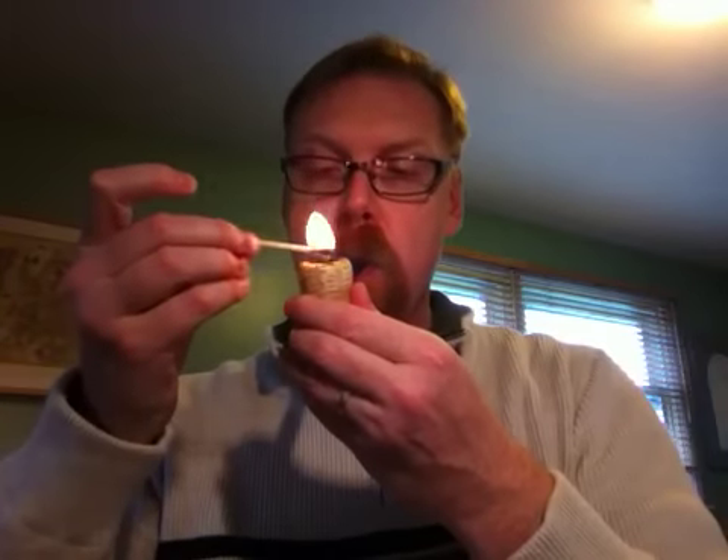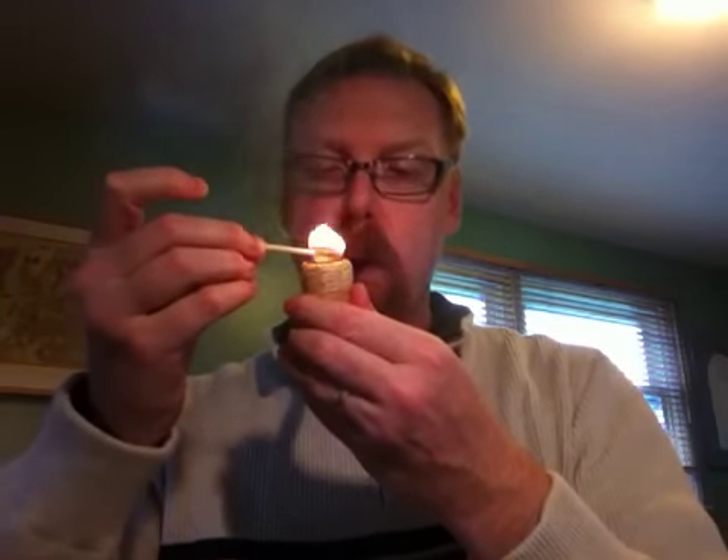Asked a question about pipe filters, because I was talking about one with one of my other corn cobs the other day, and whether or not it would help get rid of some of the wetness. So I thought I'd just briefly share a little bit of information about filters and what I do to handle some of the wetness.